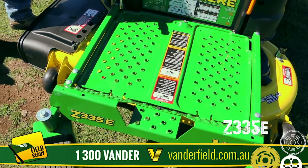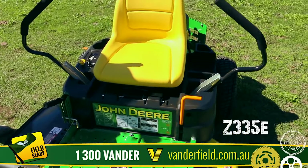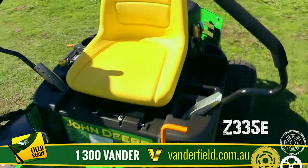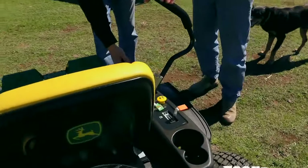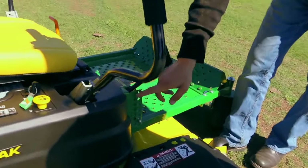What we've got here is a John Deere Z335E Z-Track zero turn mower. This here is your cutting height adjustment — that's at the top position — so you get from one inch up to four inches of cutting height.